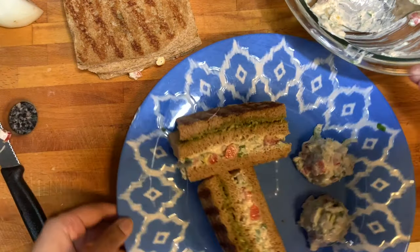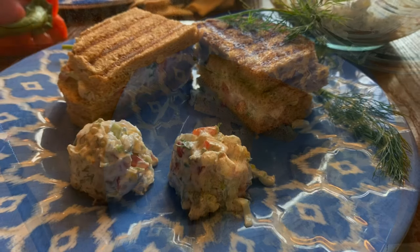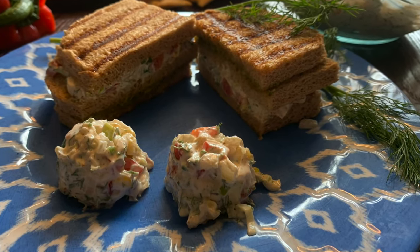If you like this recipe, please give it a thumbs up. Until next time, take care. Bye bye!